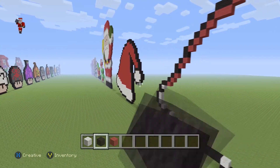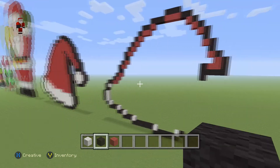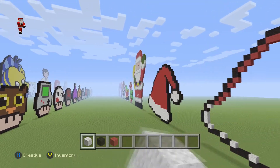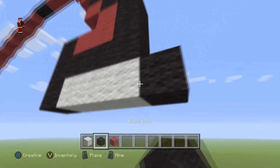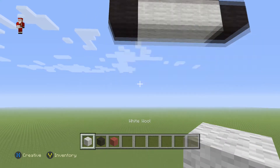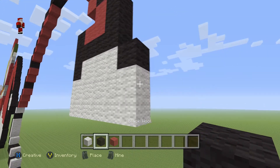Now it's time for the little ball for the Santa hat. I don't know why it has the ball — there's no real purpose, I guess it's just fashion. So Santa has it going on — very fashionable. For the little ball, we're gonna place three red wools and then a black on the right, followed by two rows of five white wools — one, two, three, four, five, again one, two, three, four, five — and then two black wools on the right.